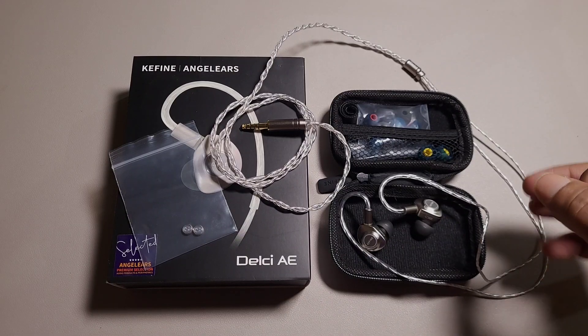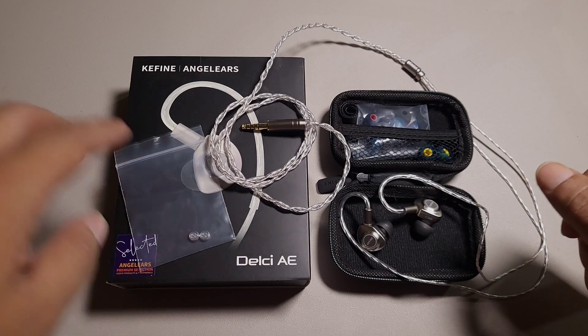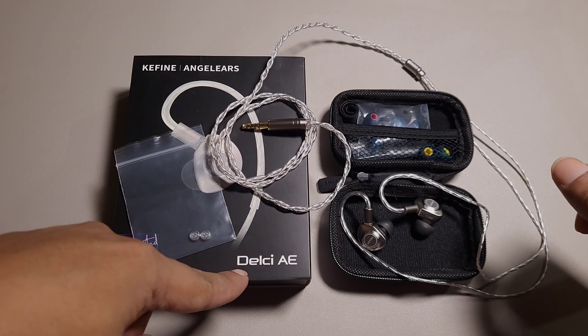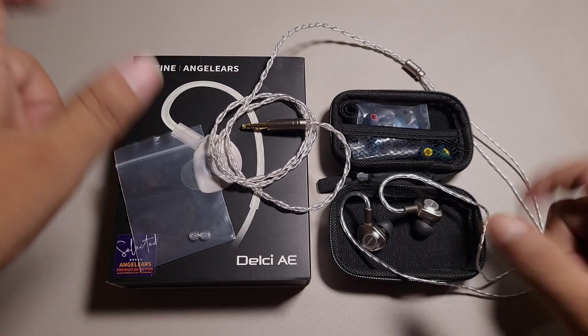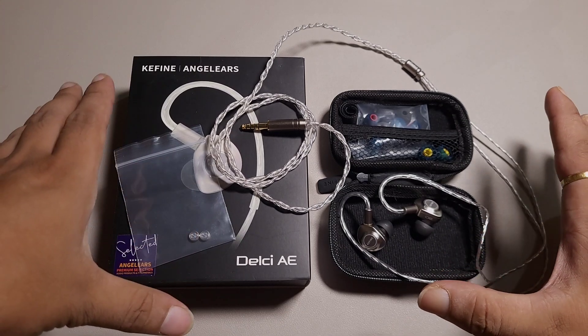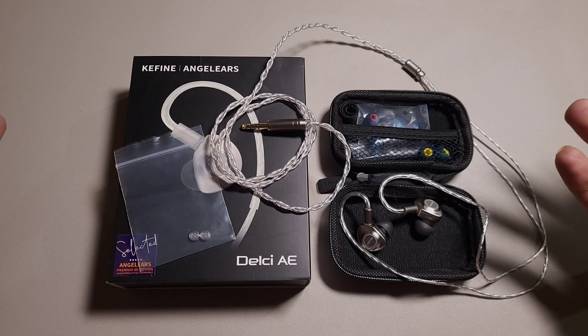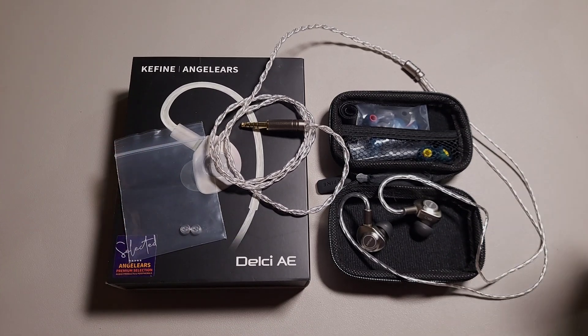This is Suman, you are watching Eargasmic, and in this video we are looking into the Kefine Delci A. I have already compared this IEM with the OG Delci, but if you do not own the OG Delci, how does this one fare on its own?